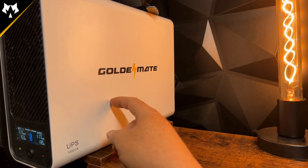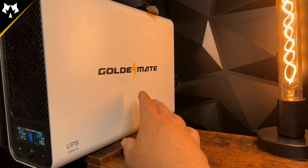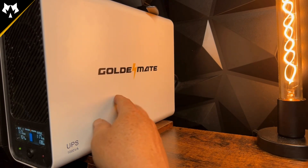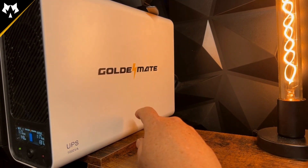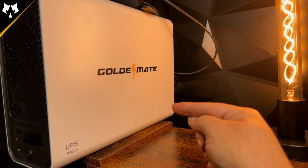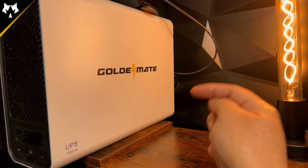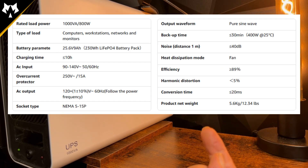This is the 800 watt model with eight outlets. They also have a 600 watt model that looks exactly the same, available in white and gray. I wish I would have gotten the gray, but it is what it is. One last thing to mention: this has a 230 watt-hour lithium iron phosphate battery inside it. I'll go ahead and put the complete specifications in a chart right here — you can pause the video and look those over if you want to.